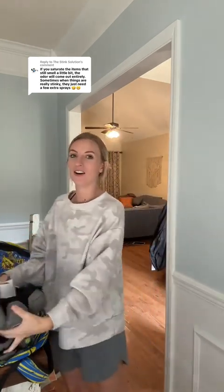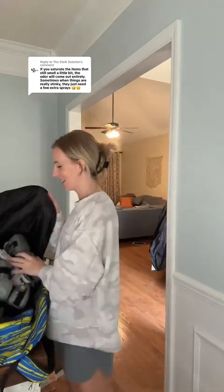Now I can finally put all of this gear back into this bag and it's not going to stink up my car when I go put it back in there for when we start practices again. Thank you so much to the Stink Solution for making this recommendation and for sending me this product to try. I highly highly recommend it for all of you sports parents out there or people who play sports, because it seriously works.